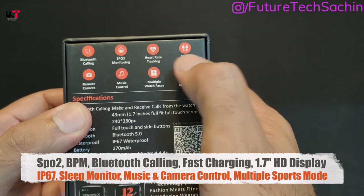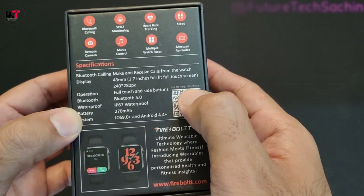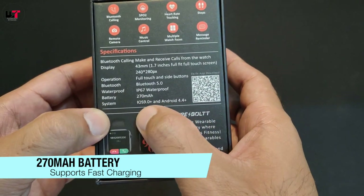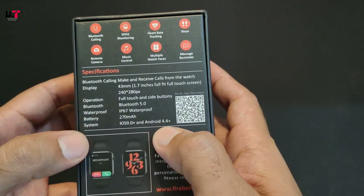All the highlights are listed here. You can scan the QR code to install the fit application. The battery is included and it requires iOS 9.0 or above and Android 4.4 or above.